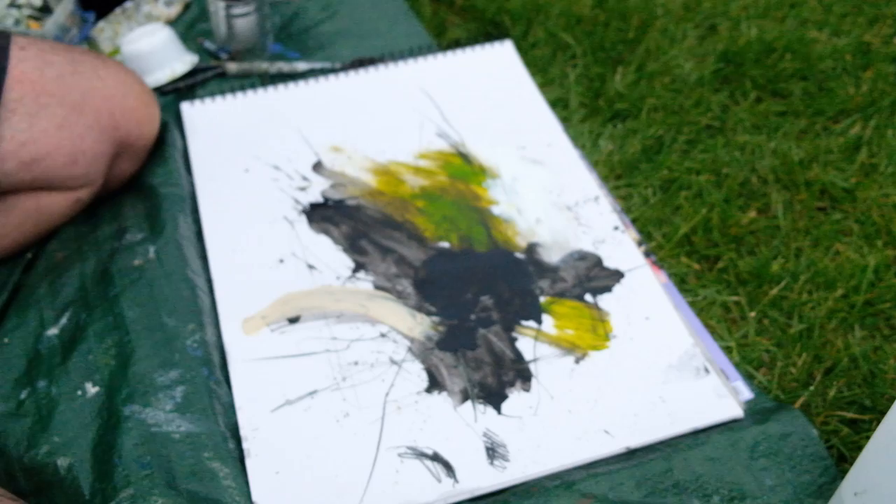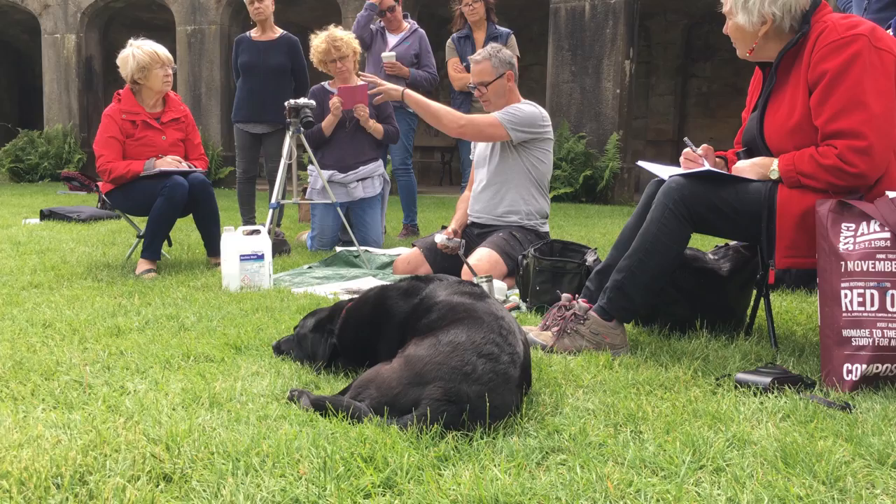Obviously as you go, you can look around — I've been looking down towards the trees and the bridge on this one, but the next one I could shift my view around here, maybe do a bit more of the sky.